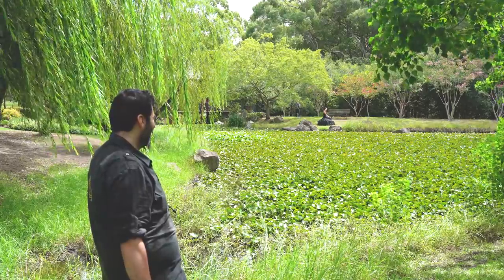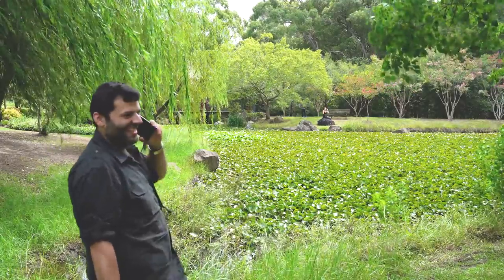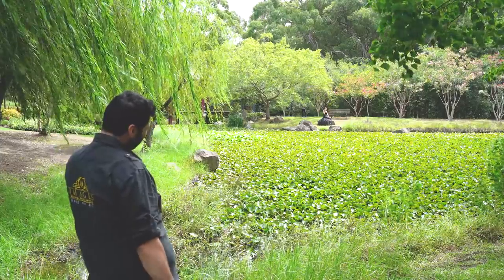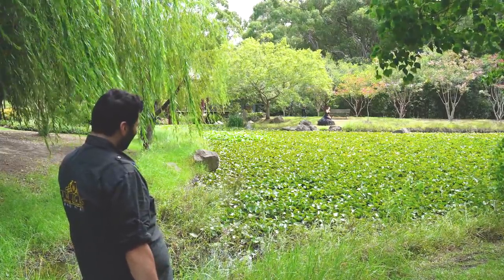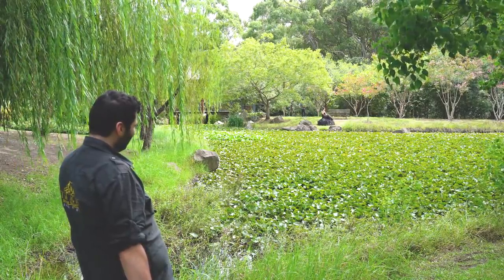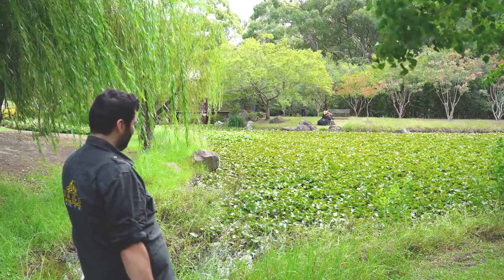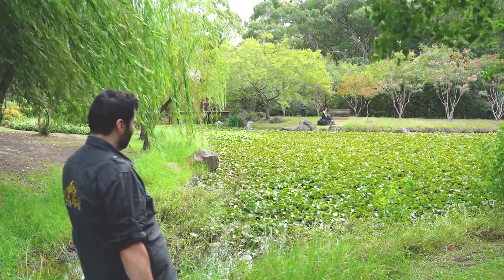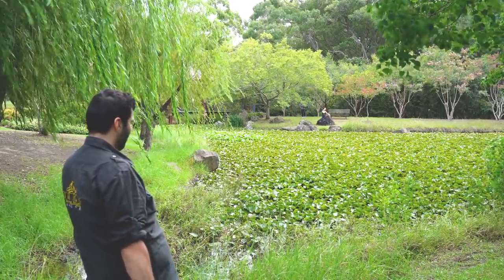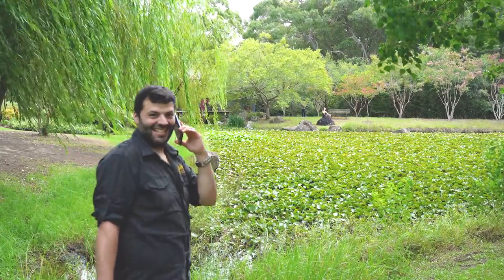Yeah, can you turn to the right a bit? I know you can't hear me. Turn to the right a bit. Yeah. Actually, can you put both your legs on the rock? That's it. And then when you get off the phone, just put both your hands on your knees and look towards my left-hand side. Slide to my left. Don't look directly at me. Just twist your body slightly. All right, let's get this shot.